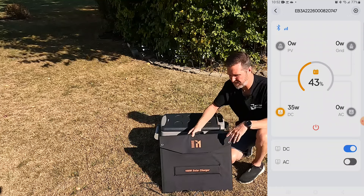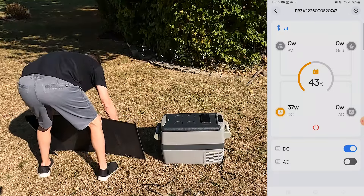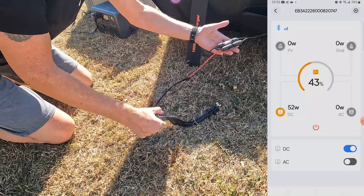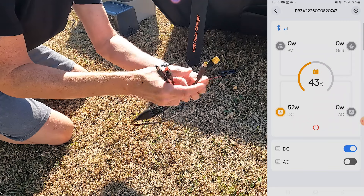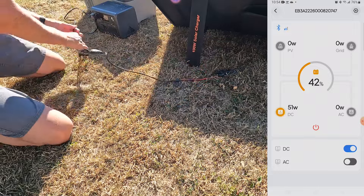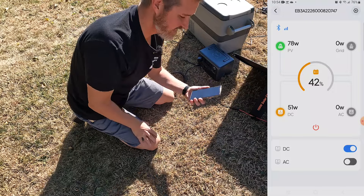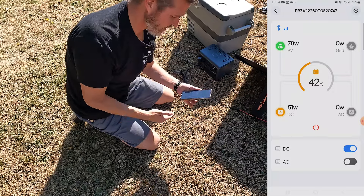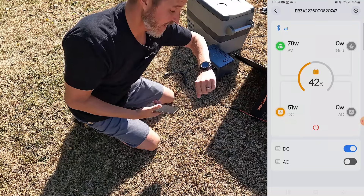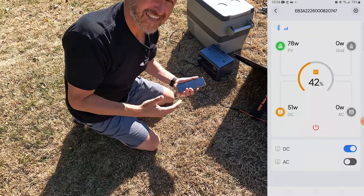I'm going to be using the Masuvida 100-watt solar panel. I chose this one because it's universal — it has all the plugs and ports I could possibly need. It comes with MC4 connectors and an adapter that has Anderson, XT60, 5521, and an 8mm plug, which is perfect for the EB3A. Already on the app we're getting 78 watts of electricity from this panel and using 51 watts to power the refrigerator, so so far it's looking really good. It is 10:54 in the morning, almost 11 o'clock.